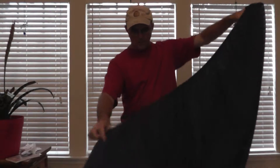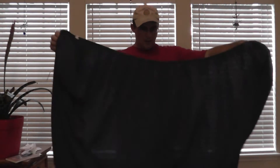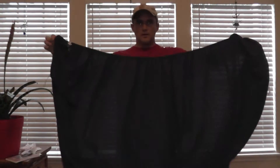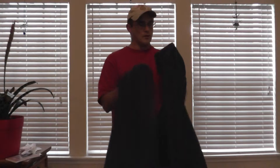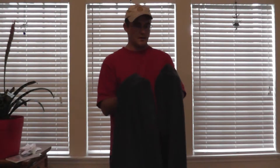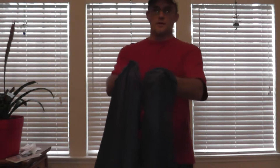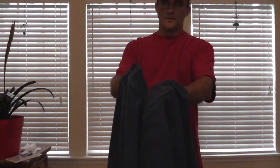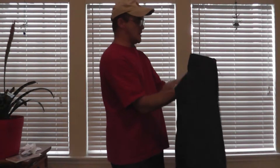You can hold it up and you can see obviously the difference between the width of it. So what we're going to do is find the corners right here — they normally have two seams right there. Hopefully you can see that. So just put your hands right in there.